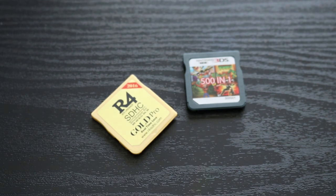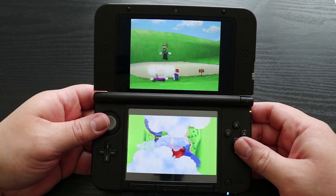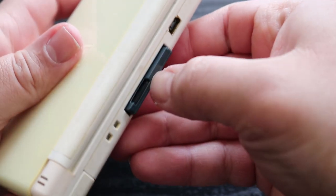But that might not necessarily be a bad thing. These R4i cards work really good. I've been having this one since 2016 and it's never given me any issues. So hopefully that's the case with this thing. But now for the moment of truth, let's pop it into our DS and see how well it performs.